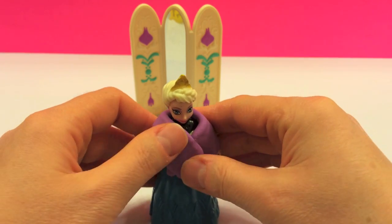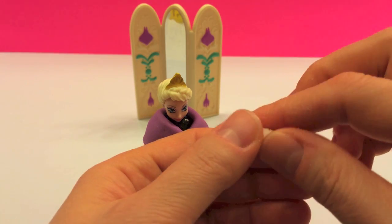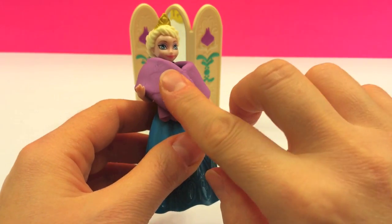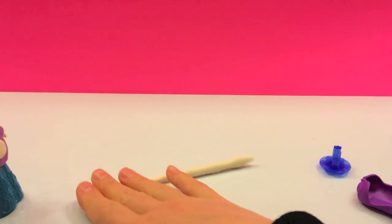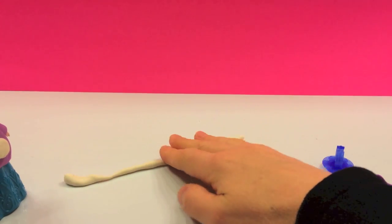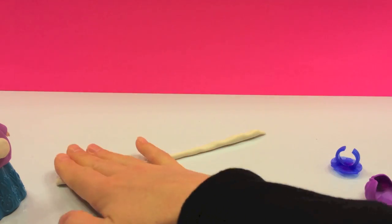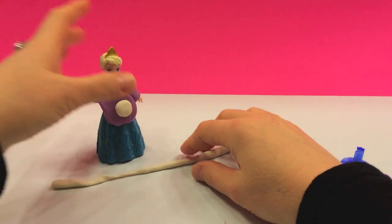We can create a white button using some white Play-Doh and put it on the shawl. There we go, just like that. We're just gonna roll it out to make it a little bit longer so we can trim most of the dress with this fur lining.